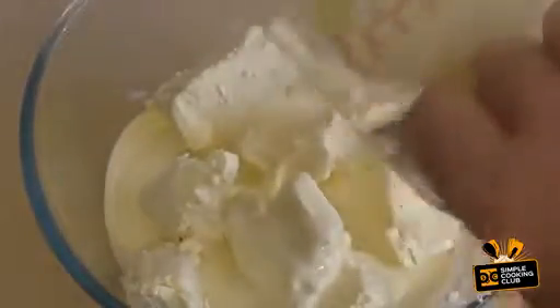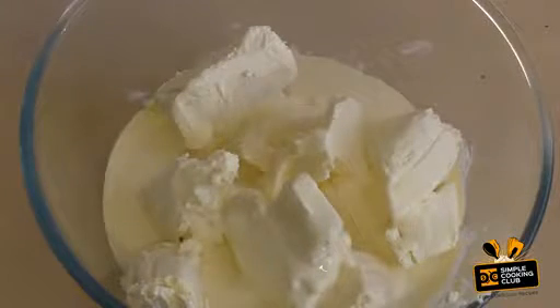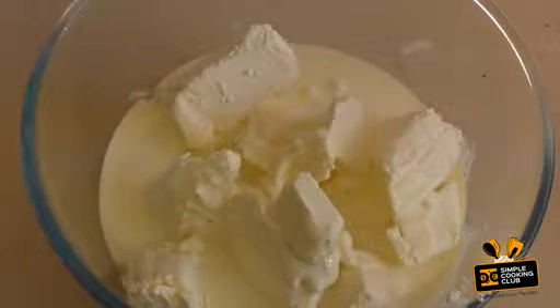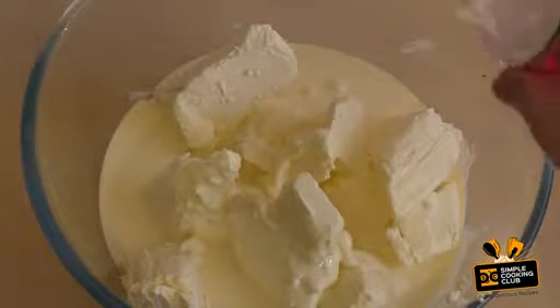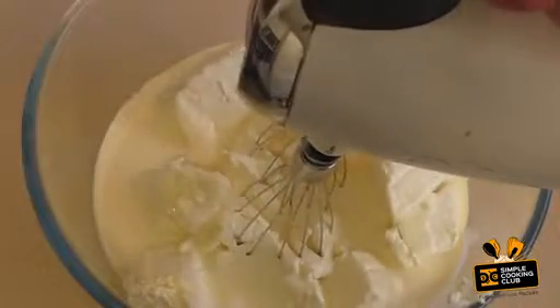Add 400 mils of thickened cream, pure cream, whipping cream, heavy cream — any cream that can be whipped. Now add about one to two teaspoons of coconut extract. Give this a good mix.